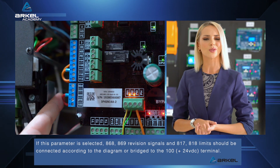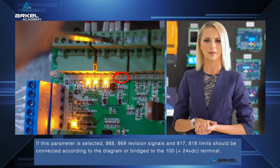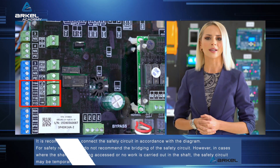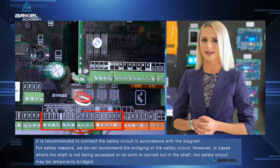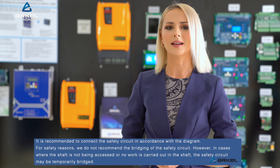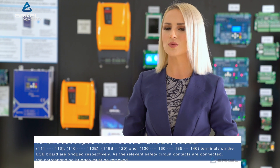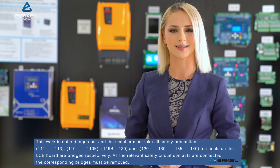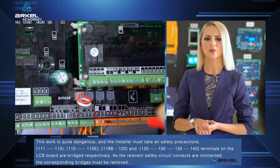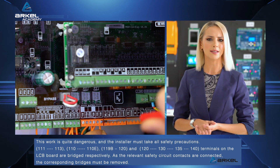If 'installation mode with inspection box' is selected, 868, 869 revision signals and 817, 818 limits should be connected according to the diagram or bridged to the 100 plus 24VDC terminal. It is recommended to connect the safety circuit in accordance with the diagram; for safety reasons, we do not recommend the bridging of the safety circuit. However, in cases where the shaft is not being accessed or no work is carried out in the shaft, the safety circuit may be temporarily bridged. This work is quite dangerous and the installer must take all safety precautions. Terminals 1-11 to 1-13, 1-10 to 1-10E, 1-19B to 1-20, and 1-20 to 1-30 to 1-35 to 1-40 on the LCB board are bridged respectively.